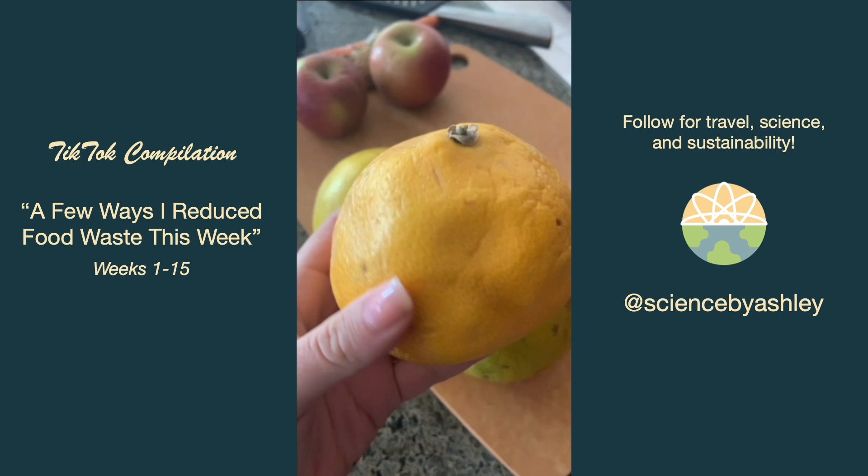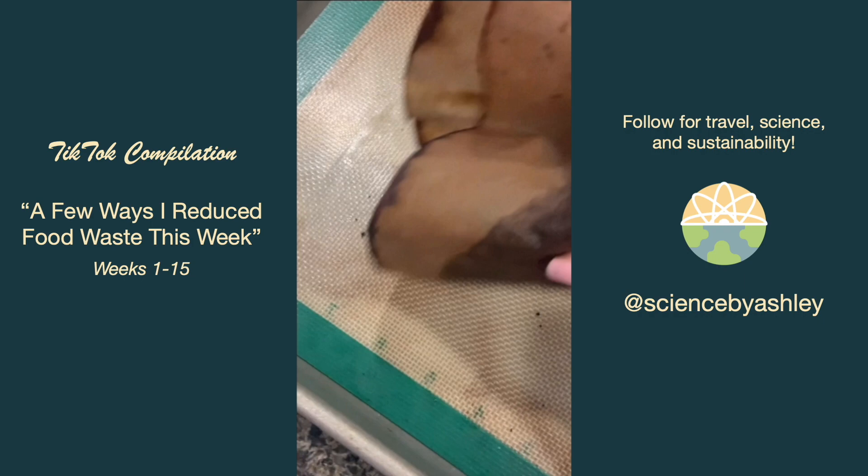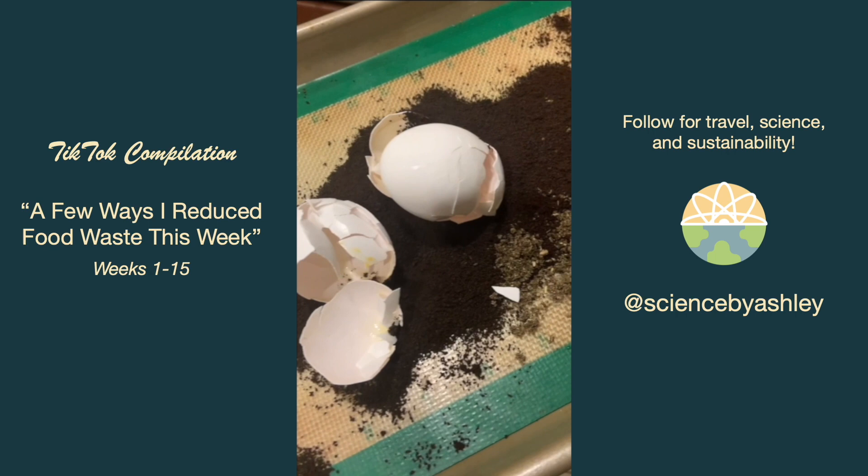My grapefruits from my CSA box were getting a little squishy so I turned them into my immunity wellness shot juice for the week. I also saved my coffee grounds and tea bag grounds and I'm putting those on top of my fridge with some eggshells to dry them out and turn them into a fertilizer.